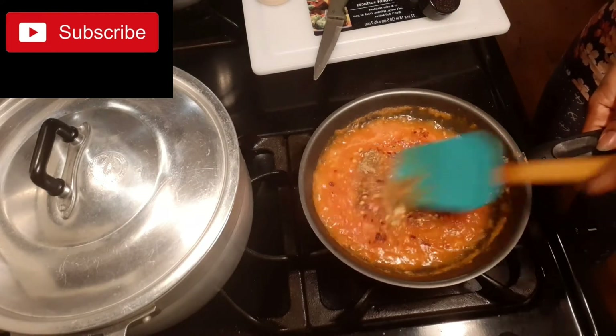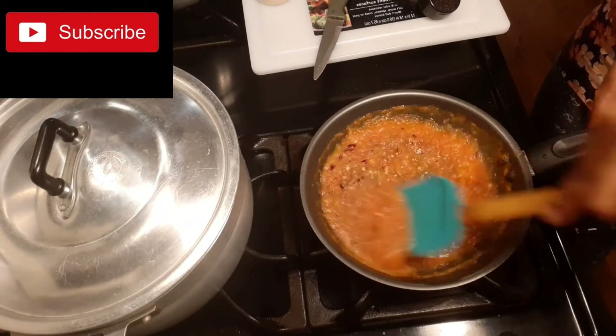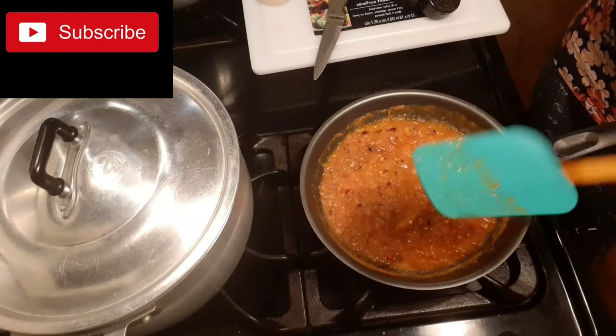So we will just stir it all together, then leave it on fire on time.